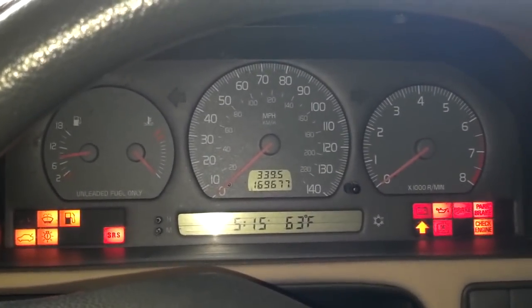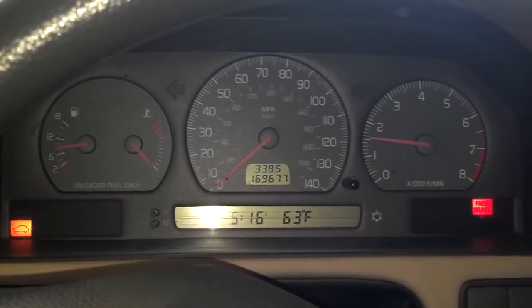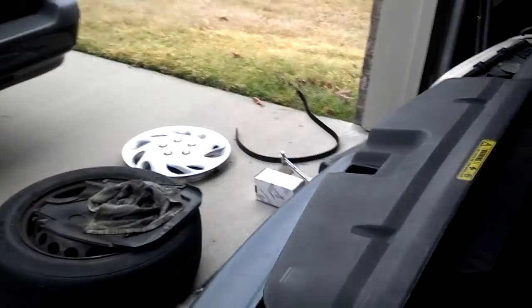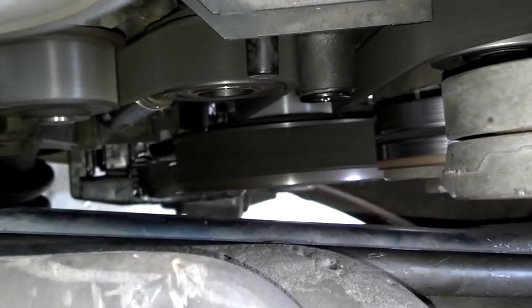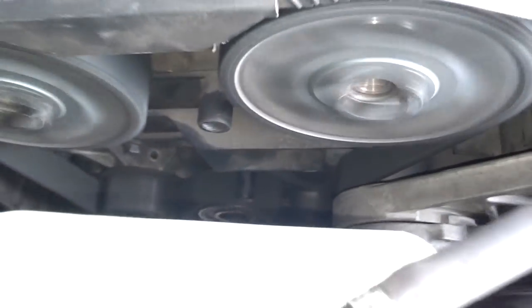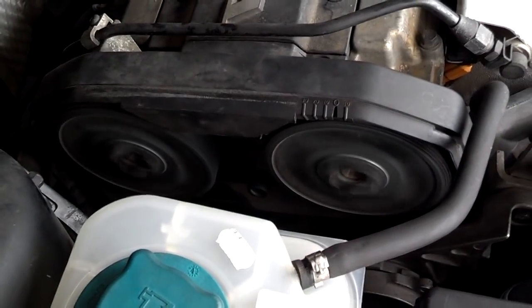Okay, here comes the start — say a quick prayer if you need to. Car fired right up. The idle settled back in around a thousand. Walking out to see where the timing belt is tracking — right on the edge of those rollers, which is great. You don't want it hanging off the end of anything. The car is running, the pin is out of the tensioner. We're good to go. I'm going to go ahead and put the cover on the front of the timing belt and lower the car off the jacks and put the wheel on.